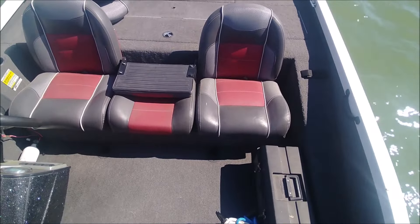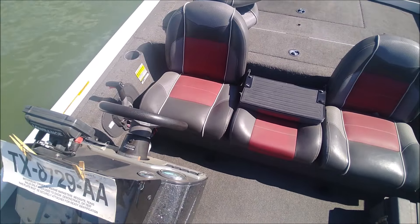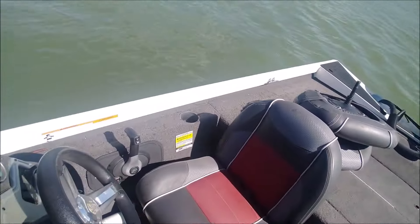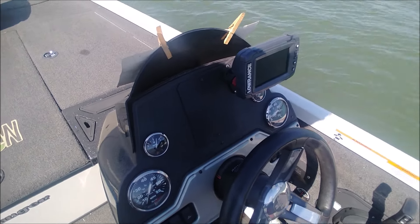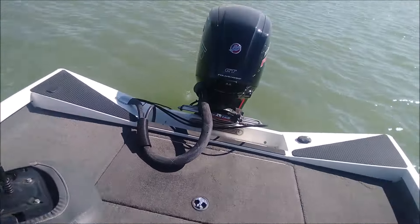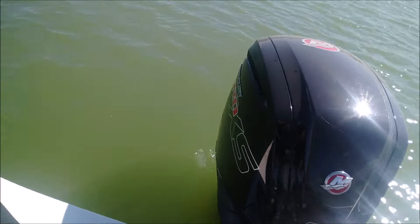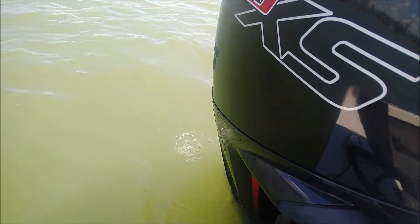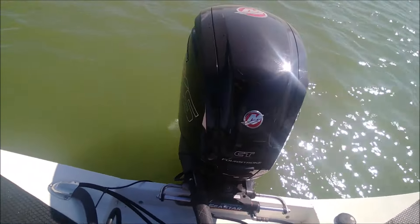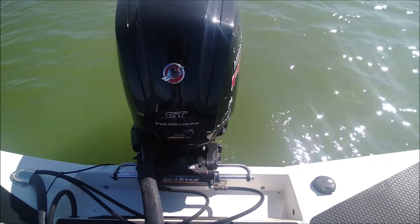Very clean. Seats are in great shape, no sun damage. He kept it inside and kept it covered — in fact it's got the factory cover. This thing runs like a top, like a wristwatch, just purring away with a good strong stream of water. He took very good care of this boat. Had it serviced regularly.